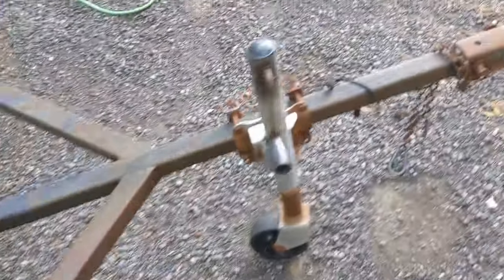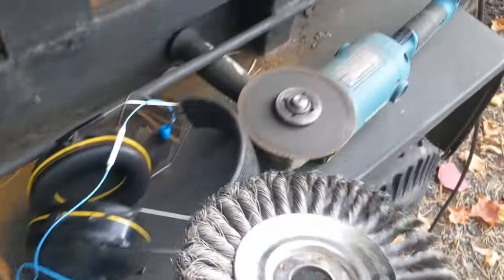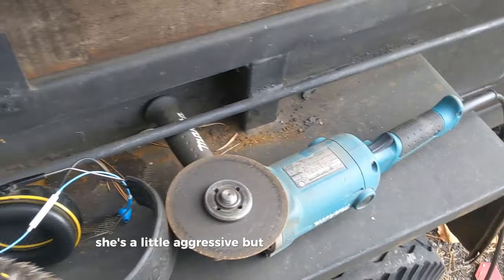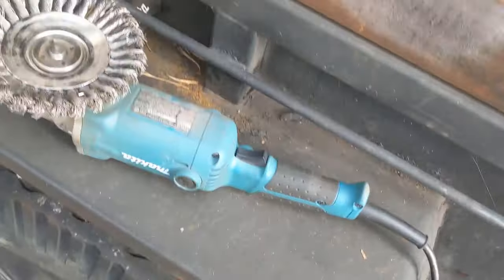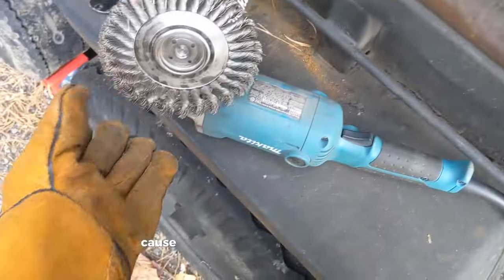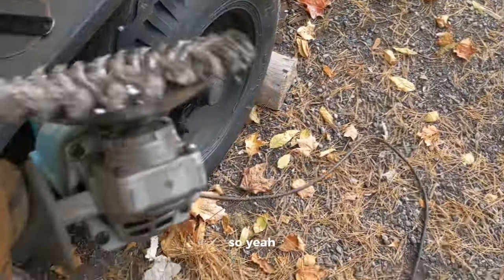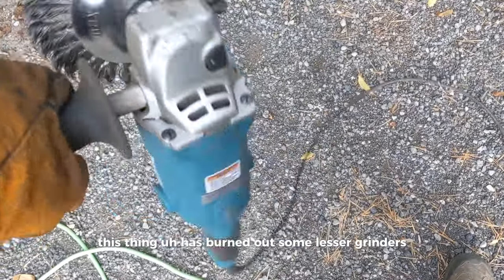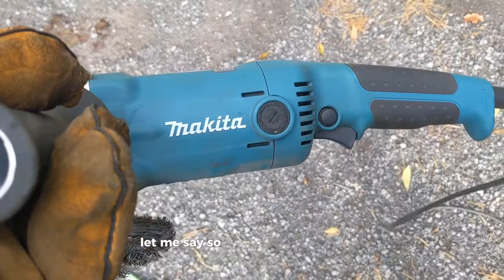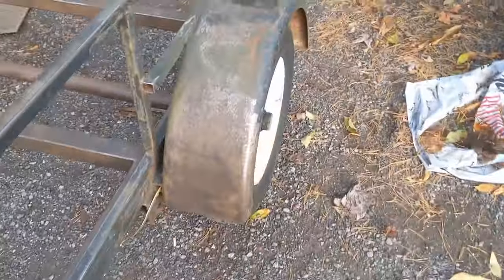We're gonna take the wire wheel to the rest of the frame right now. She's a little aggressive but let's get it done. Got the glove on because you won't catch me using this death wheel without a glove. This thing has burned out some lesser grinders, let me say - shout out to this thing. Got the main part stripped down enough.